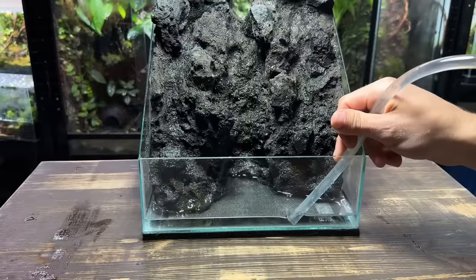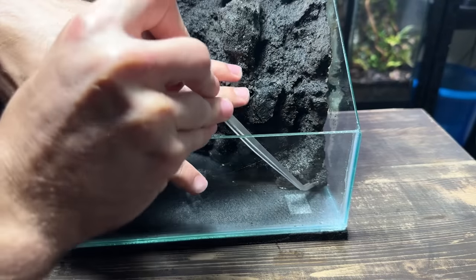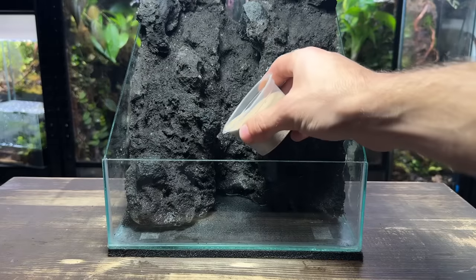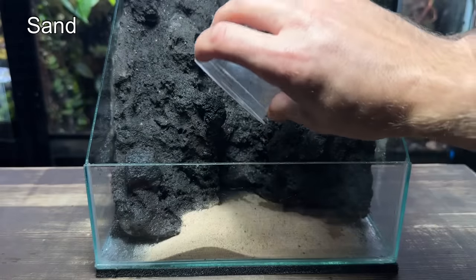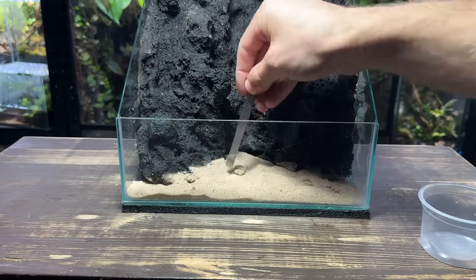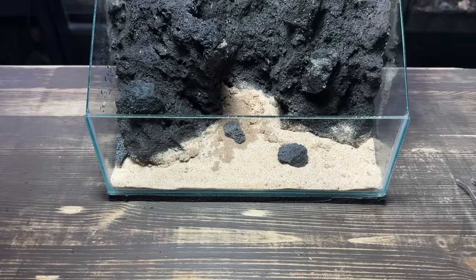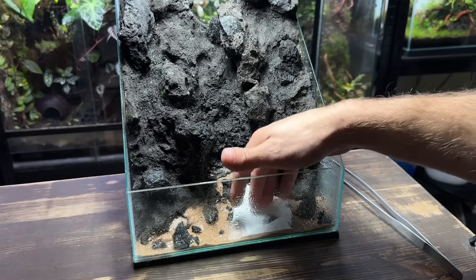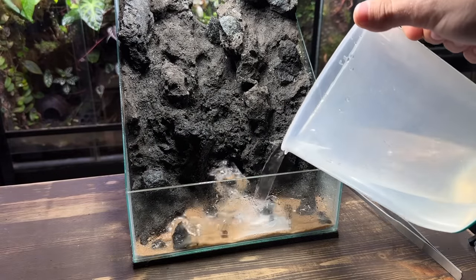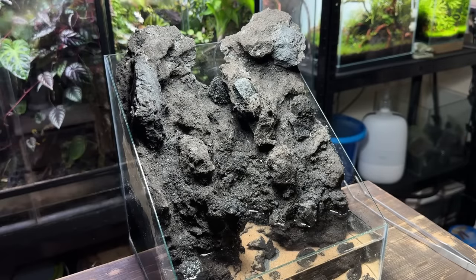Before pouring in the sand in the foreground I'm taking some leftover filter foam, tearing it into small pieces and wedging it under the hardscape. This should stop the sand travelling back towards the pump which may lead to issues in the future. I'm using a fairly light coloured sand as I like the contrast it has with the black lava rock. I'm now placing in some small rocks to create a smoother transition from the sand up to the black lava rocks — they'll also add some nice detail to the foreground. Now it's time to get the paludarium filled up with water, placing in a small piece of paper towel to stop the water from disrupting the scape too much.